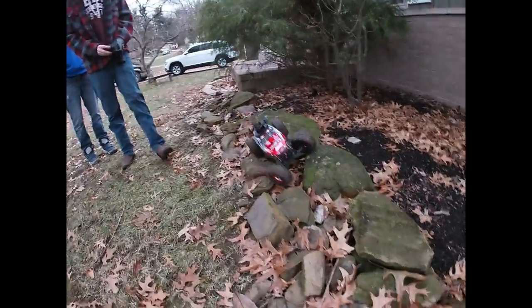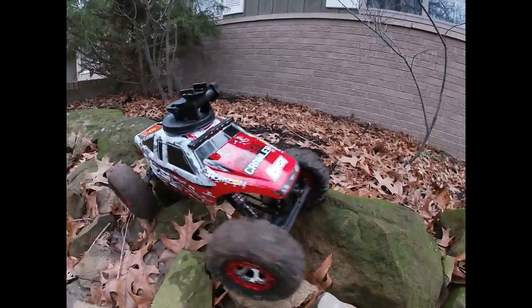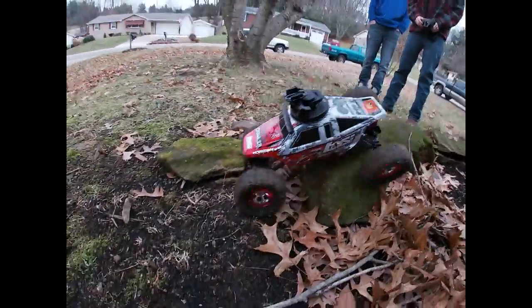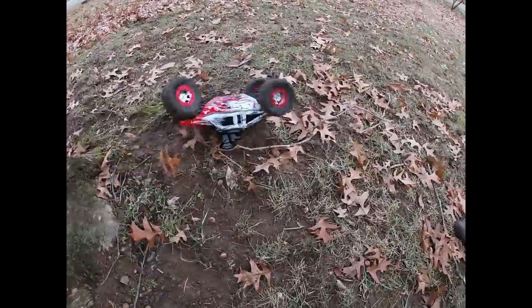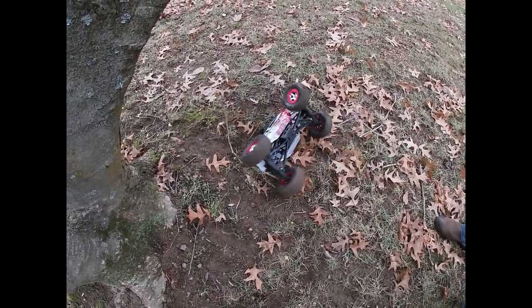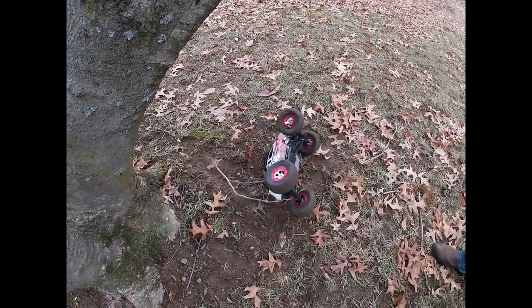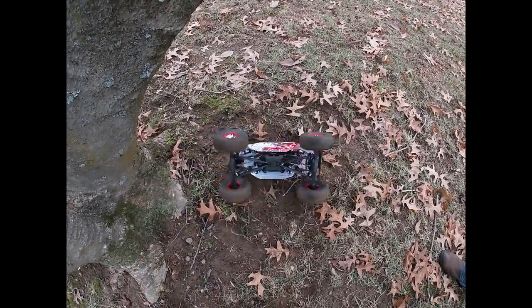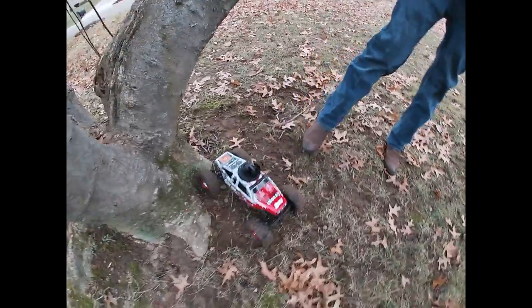Oh no. Donuts. Let's see if we can get it up, go on now. There we go.